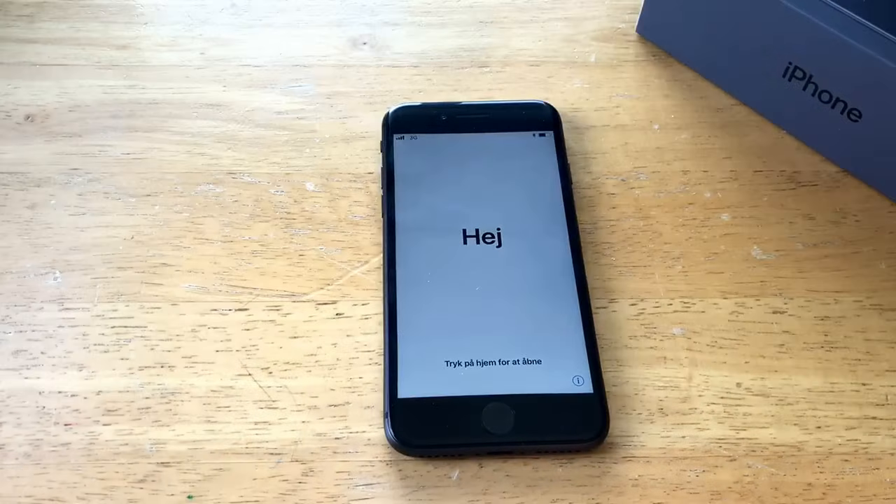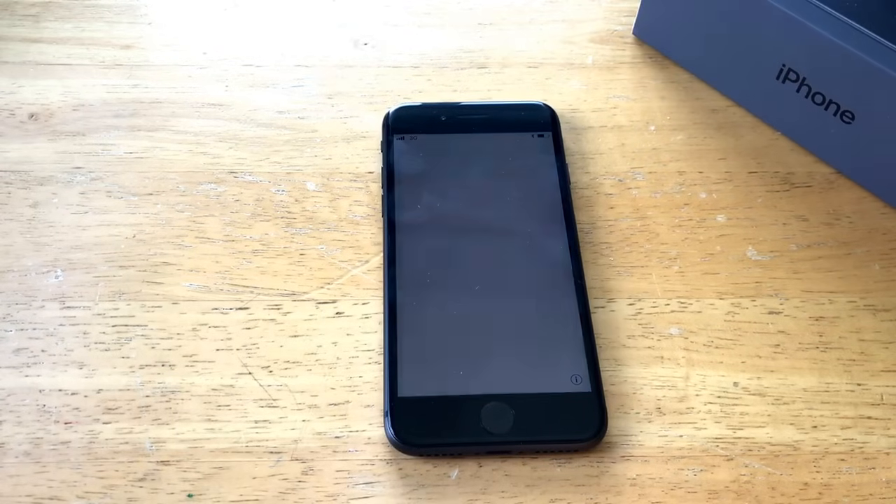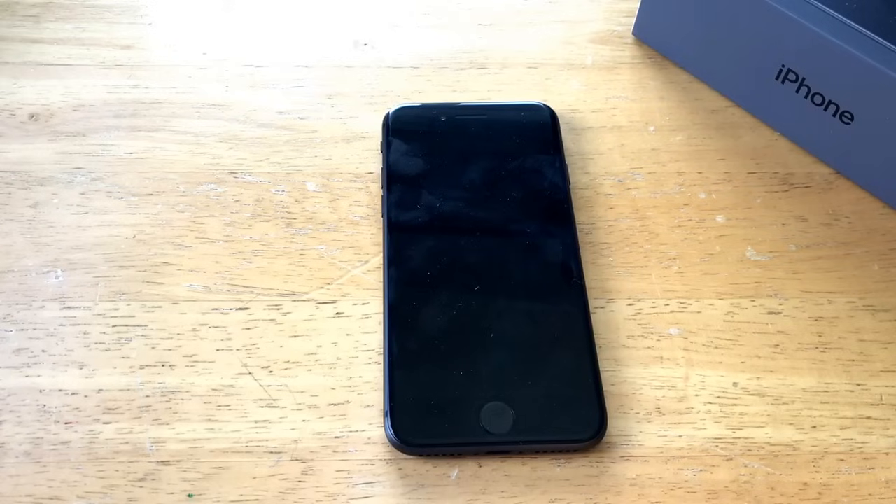And that's how you do a factory reset on the iPhone 8. If you have any comments, questions, or concerns, go ahead and drop them in the comment section below. Feedback is welcome too. If you'd like to see other tutorials, check out the iPhone 8 playlist in the description below. That's all I've got — thank you guys for watching and have a nice day!